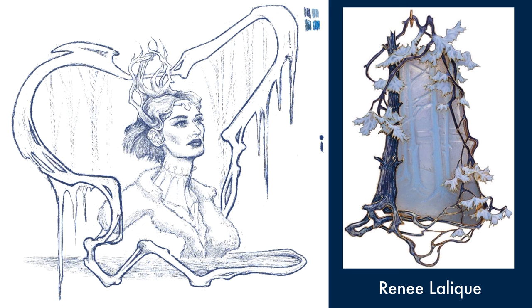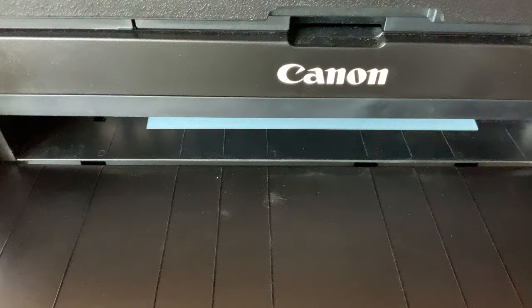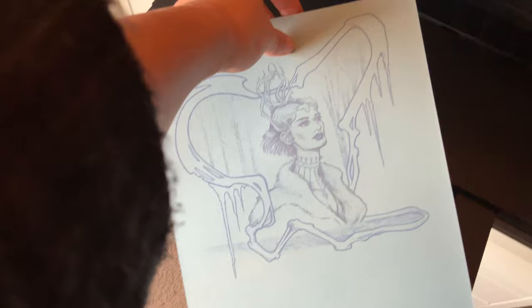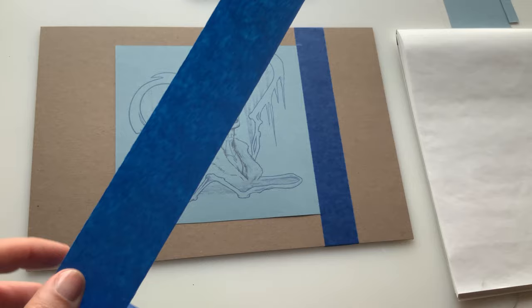I took inspiration from one of my favorite Art Nouveau artisans, Renee Lalique — he has these beautiful jewelry pieces that I just adore, and I've looked at them so much that they're really intuitive for me. I wanted to add some kind of coldness, so I tried to incorporate ideas of bone. I think bone is one of those things that connotes death, and winter is kind of a representation of death, or the sleep cycle — it's a meditation.